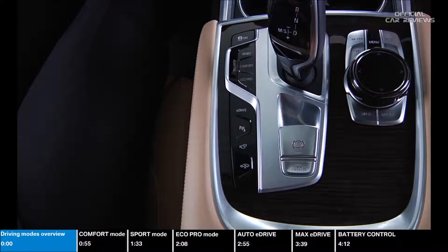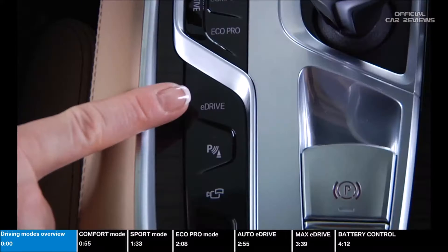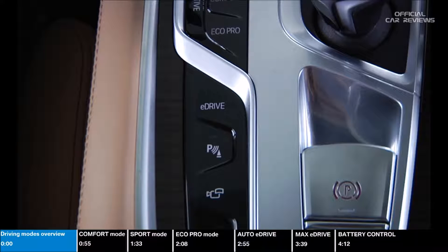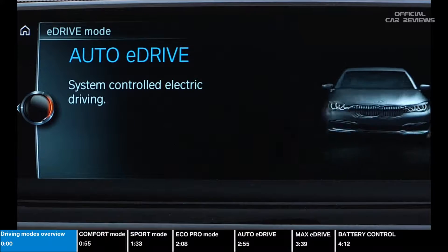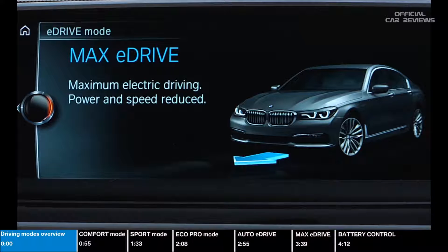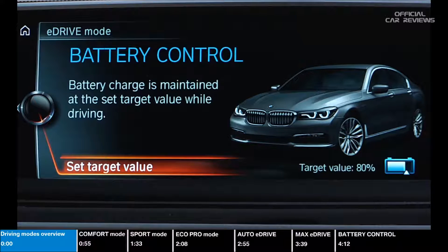You can tailor your experience and maximize your efficiency by using the E-Drive button located here. The E-Drive button lets you determine your percentage of electric driving versus combustion engine or hybrid driving. You can choose between Auto E-Drive, Max E-Drive, and Battery Control.